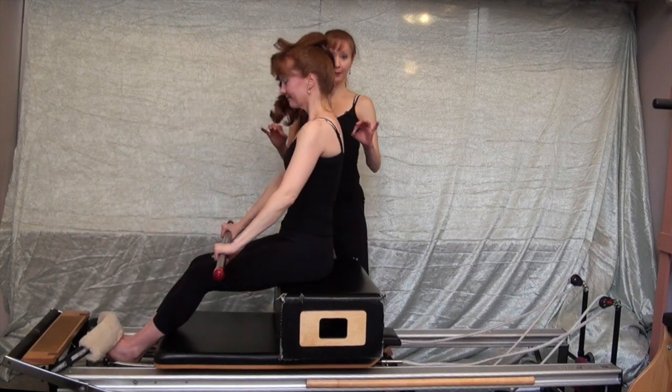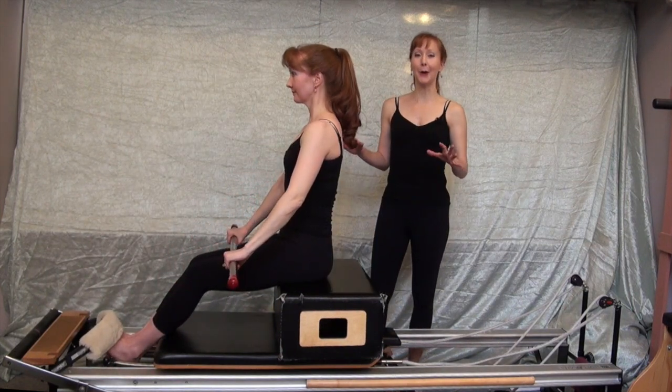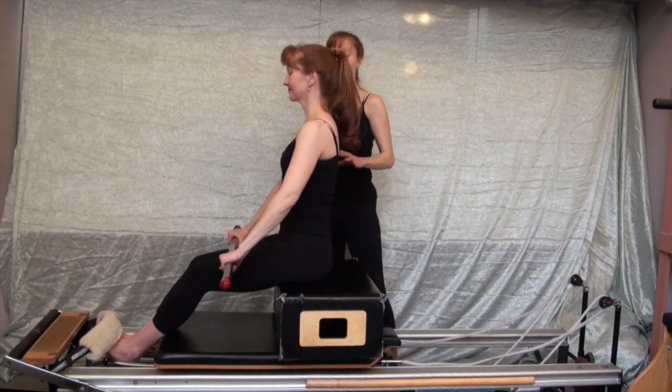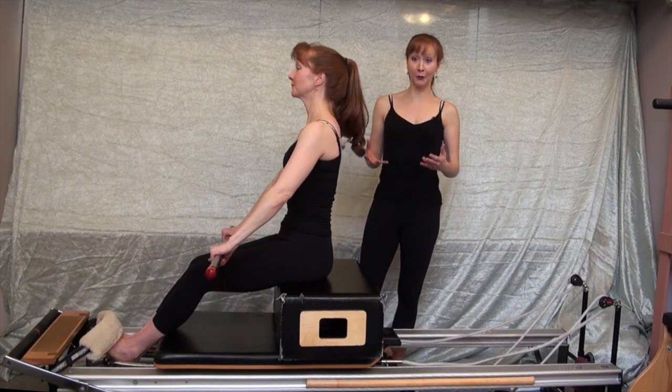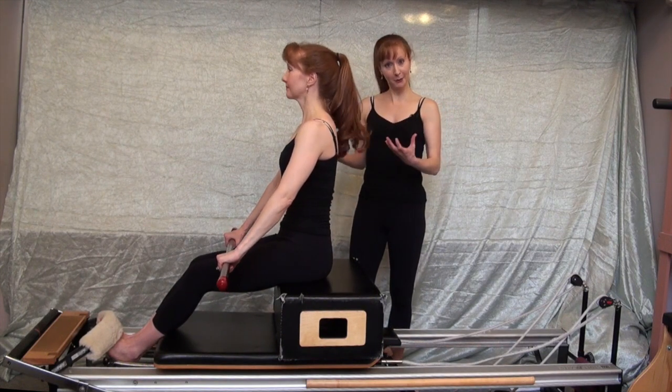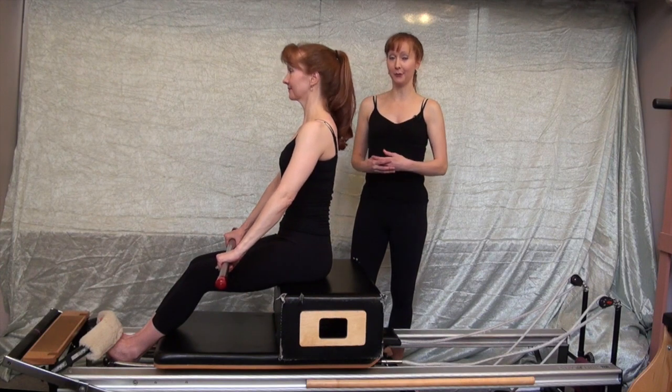The weighted balls within the active motion bar really let you know if you snuck in some lateral flexion into your twist with round back. Keeping the bar parallel to the floor is extremely challenging, and the weighted balls give you the feedback you need to know if you're doing it right.